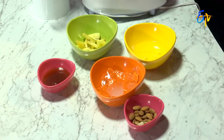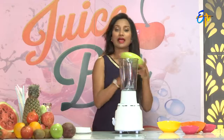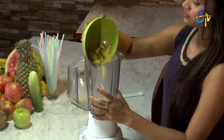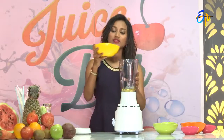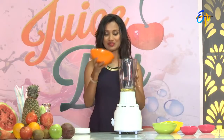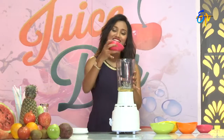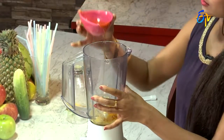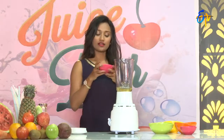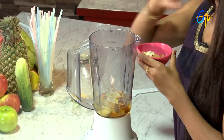To make the post-workout juice, we will add these ingredients: egg white, pineapple pieces, ice cubes, honey, and some salt pieces. Salt is for instant energy. So first we will add pineapple pieces, then egg white, ice cubes, little honey, and some salt.